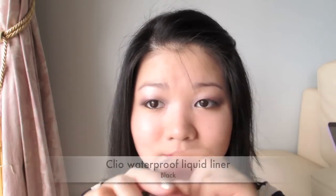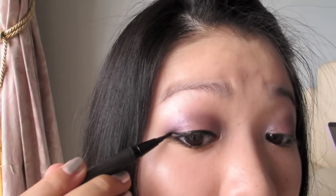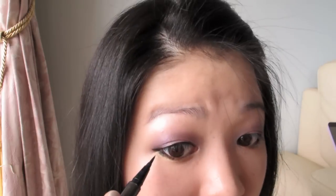Using a liquid eyeliner, line closest to the lash line, then extending the line out, making sure the line is clean and crisp. Also add some to the outer corners of the lower lash line, then fill in the gap between the upper liner and the lower lash line.